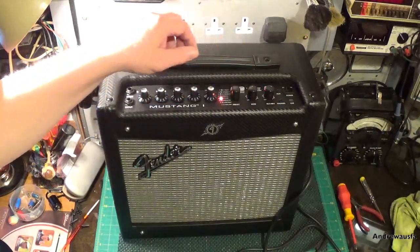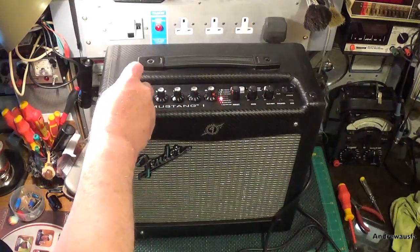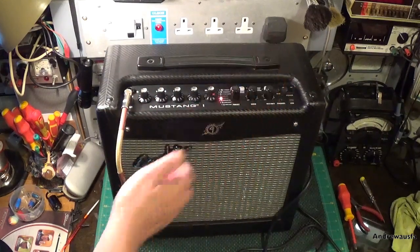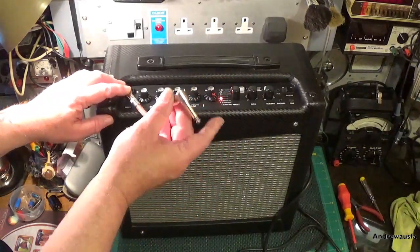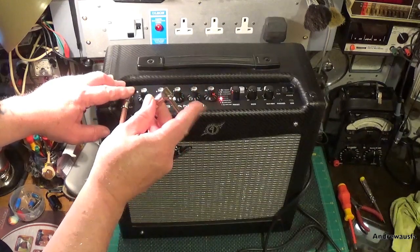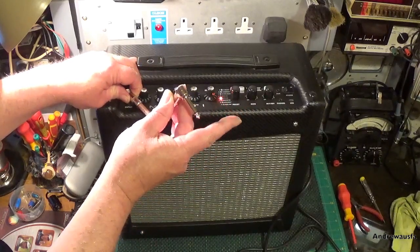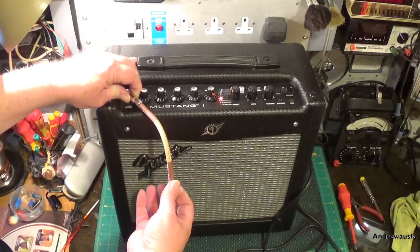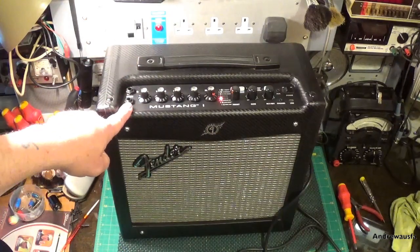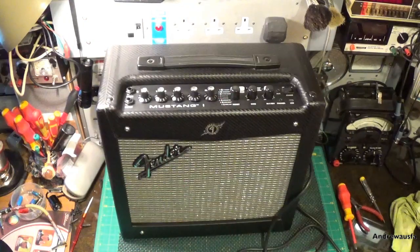I just assumed the amp was working absolutely fine, however when I went to plug my guitar into it — absolutely nothing. Every now and again you should get a humming or buzzing noise when you touch the jack. As you can see I'm having to hold the jack, so I suspect there's a loose connection on the jack plug. The amp was working but the input wasn't obviously getting through to the amplifier section.